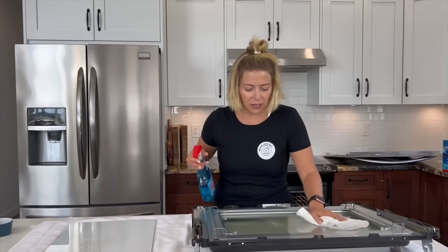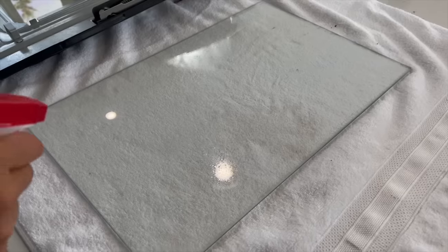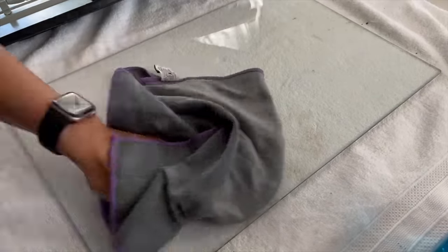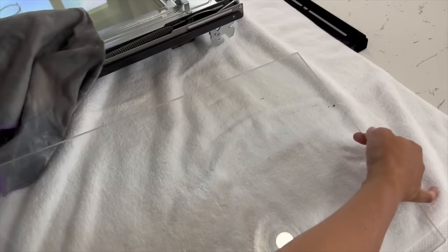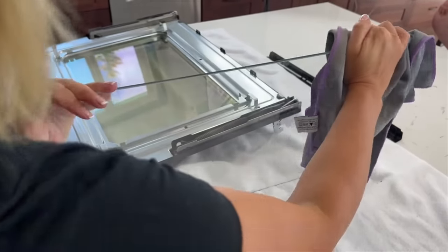Just some Windex to shine it all up, and make sure you don't have any streaks. We still have to flip this over and clean the other side — but that's side one complete. This third pane of glass is gross, so make sure you do both sides, not just one. Flip it over and wipe up your greasy fingerprints because you'll be mad if you put it all back together and they're still on there. Make sure you don't have fingerprints all over it — it's like a double-sided piece of glass and you've got to get all the gunk off.